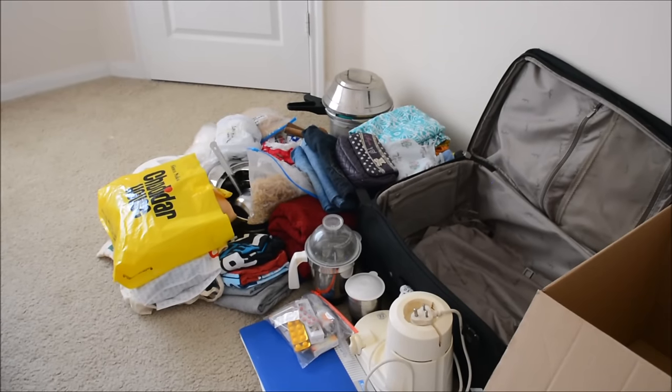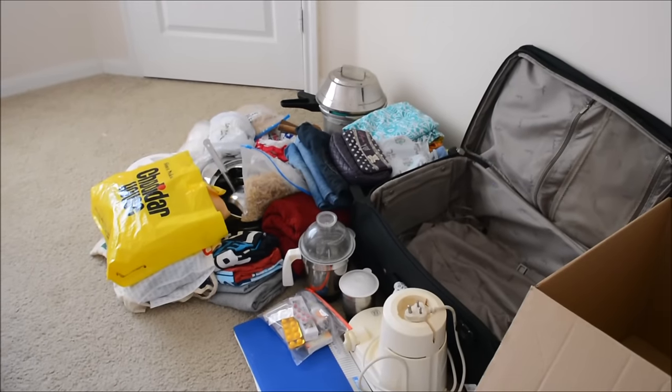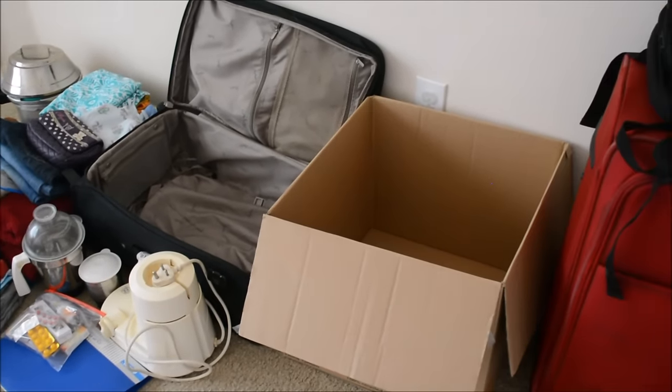Hi friends, welcome. Today I will show how I pack my suitcase when I travel from India to the US. In this video, I will show how to pack and what to pack for first-time travelers traveling abroad.